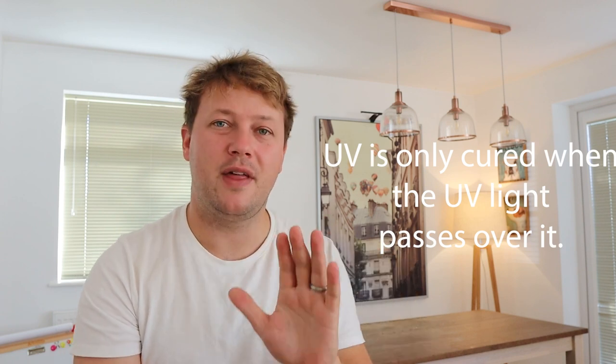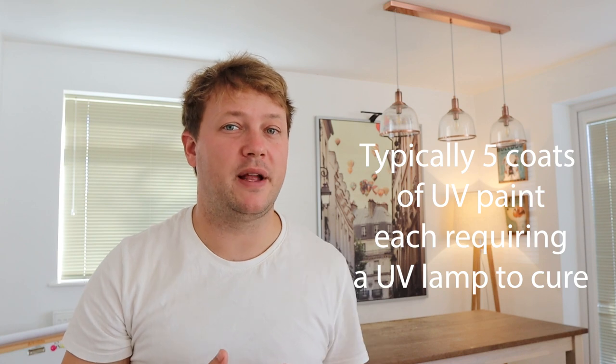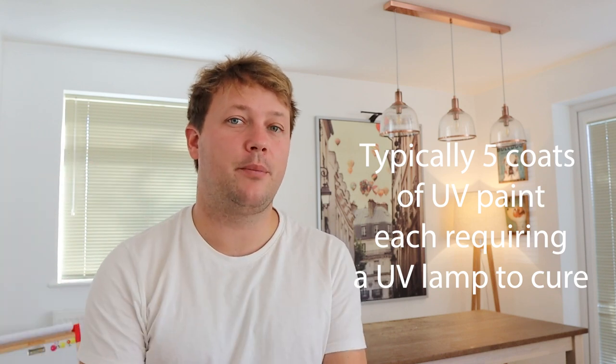My favorite product is the UV or ultraviolet system. There is some misinformation about ultraviolet being an instant cure — it is only instant cure at the point the UV lamp passes over it; until then it is a wet product like any other paint. There are two types: full UV and hybrid UV. A full UV system uses UV paint for every layer, typically built up in five or six layers. It is extremely expensive and a very drawn-out process — we have only ever installed it once and it is not my preferred method.